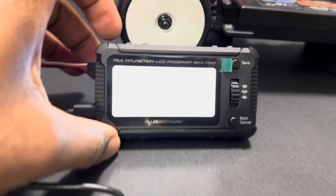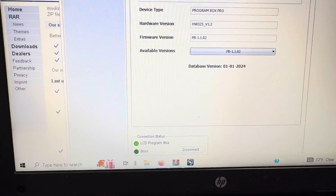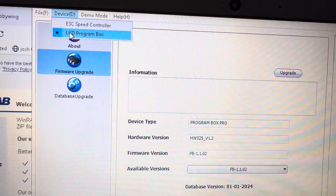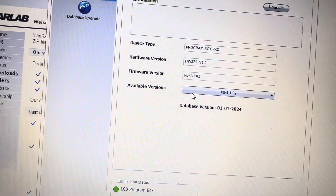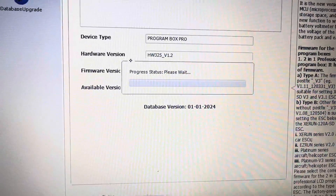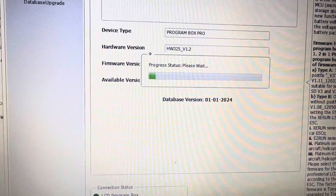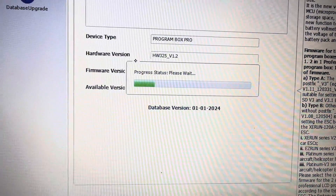Just plug the ESC in and connect it to USB. Once you plug it up, go up here, click on that — it will be on the ESC — then click it here to the LCD program box and this is what's going to pop up. I already updated mine, but I'll do it again so you can see. Hit update and then it's going to do its thing. I recommend doing this before you use the program box — make sure you have everything up to date. We'll pretty much just run through the whole update and get right back with you once it's finished.